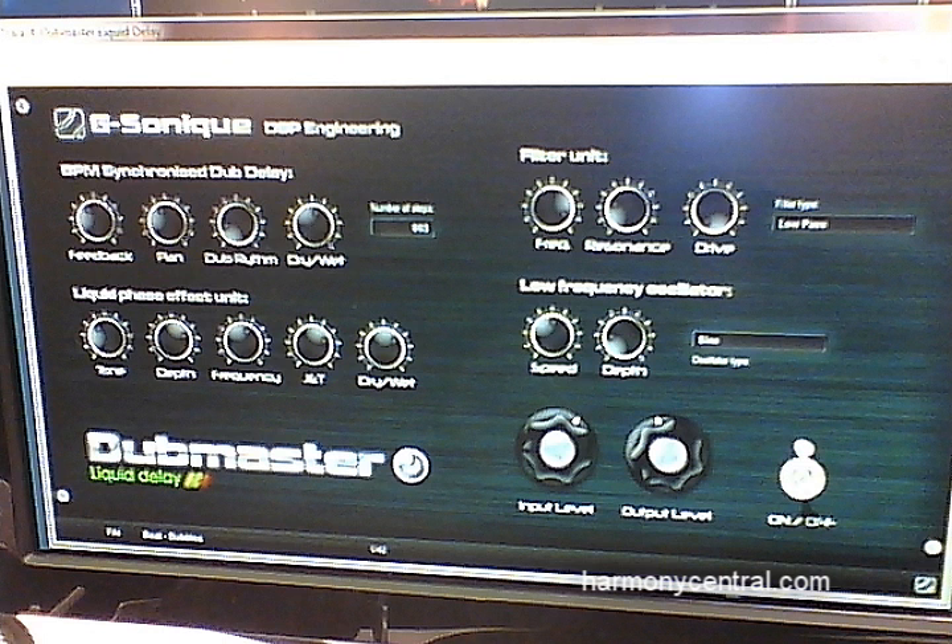And we've got the Dovemaster Delay, which is an extremely advanced delay effect that lets you not only add delay, but lets you modulate the delay and do all kinds of cool syncopation. It's wonderful.